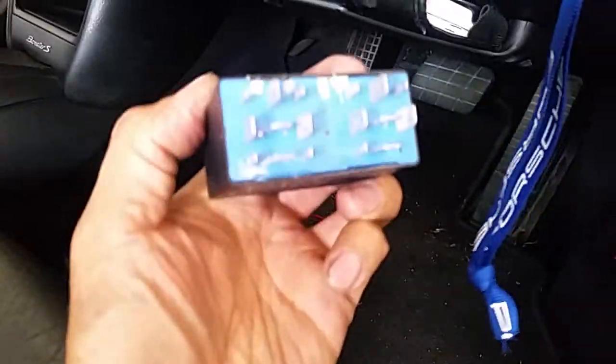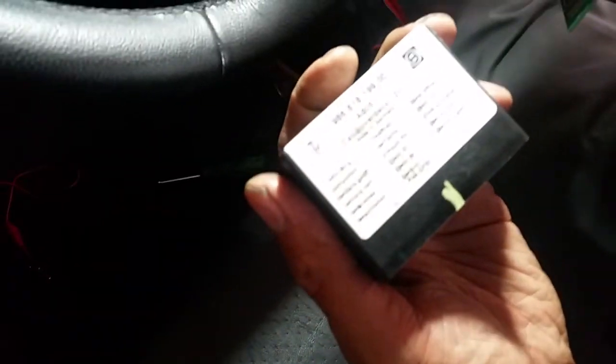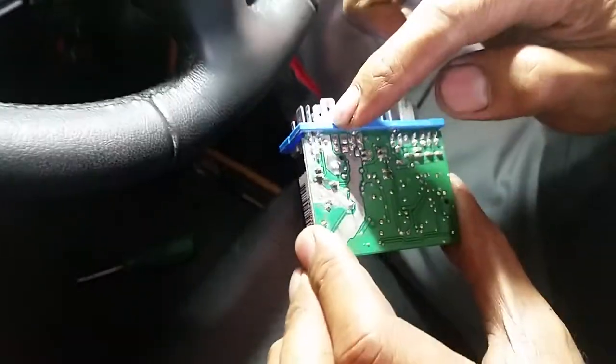So what we found is, I took it out. Have a look inside here — look at that pin there. Here's the actual double roof relay controller. I've removed that. Look at the back there — that's all corroded.